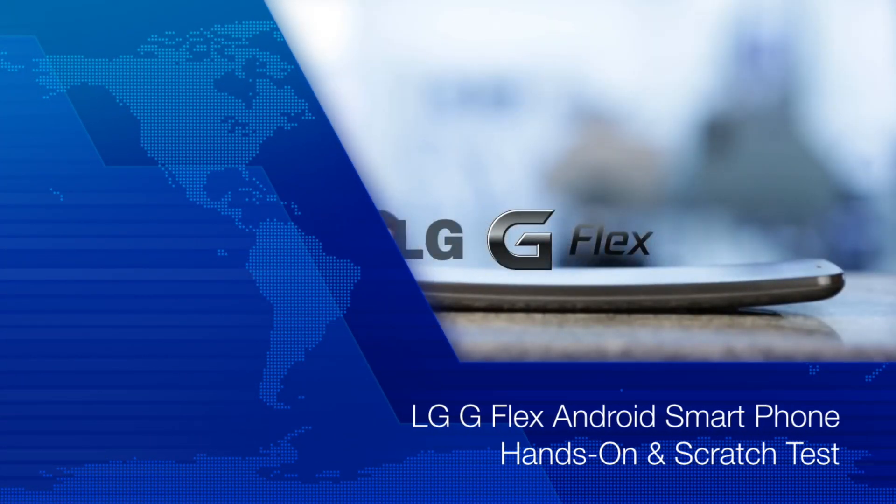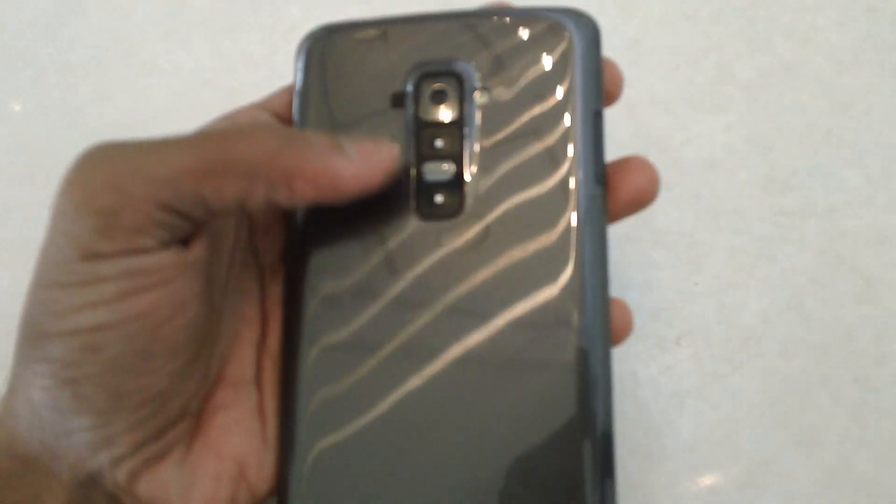Hello people of the Internet! This is Amit here from Advice Media, and today we are going to talk about the all new Android smartphone from LG — that's the LG G Flex.